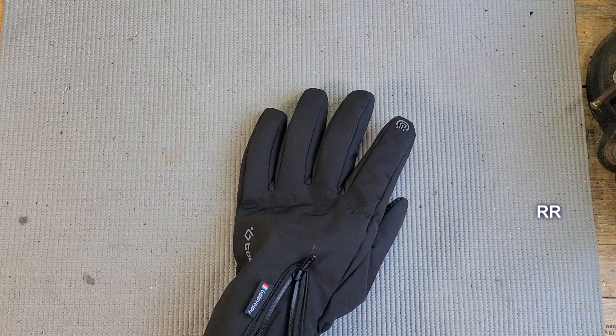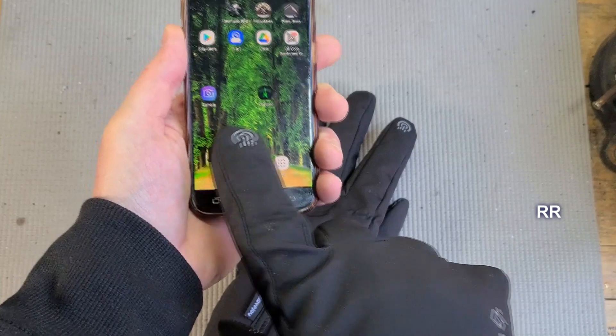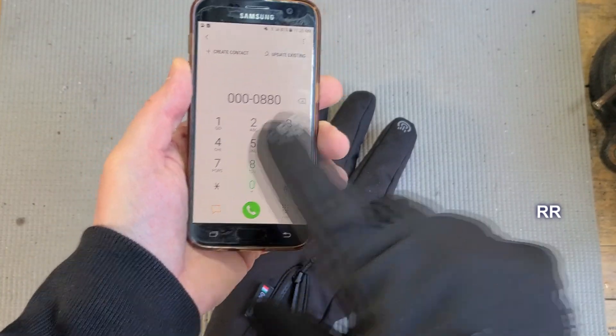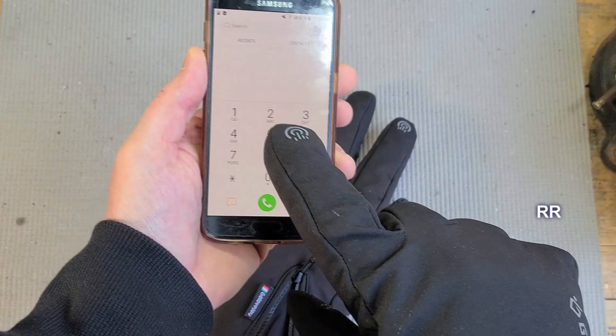They should be good for rain and snow, but they're not made for submerging them in water. They have touchscreen fingertips on them. I've seen some people say they had trouble with these, but I have had no trouble at all — they work great for me, as long as it's not wet out.